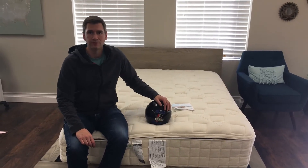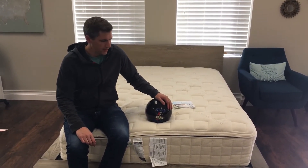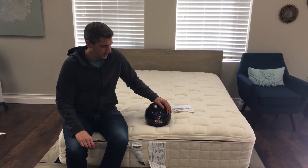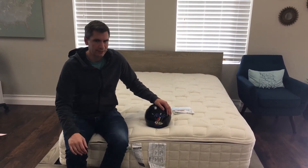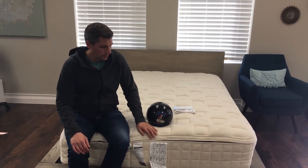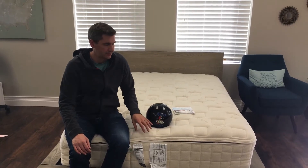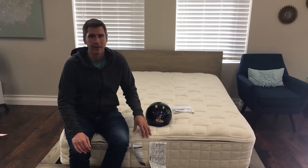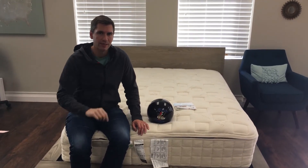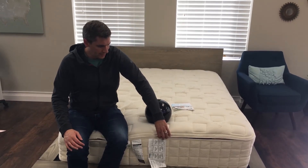This mattress is a queen size and retails for about just under $3,000 — $2,999. The construction is basically an organic cotton cover, natural wool, and organic latex, and then springs. If you have a latex allergy, you can substitute the latex layer for micro coils, which are smaller coils that compress more easily and provide great cushion, sitting just right underneath this cotton padding.